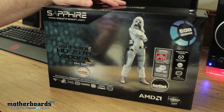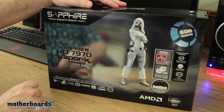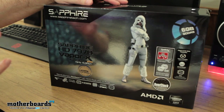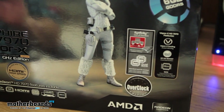All right, everybody. So, like any good unboxing, we're going to start off with the box. Here is the Sapphire logo — it's the HD 7970 Vapor-X Gigahertz edition. If you guys don't know what Vapor-X is, it's their special breed of cooling which keeps the card running very, very well. It's PCIe 3.0, iFinity support right out of the box — four monitors.